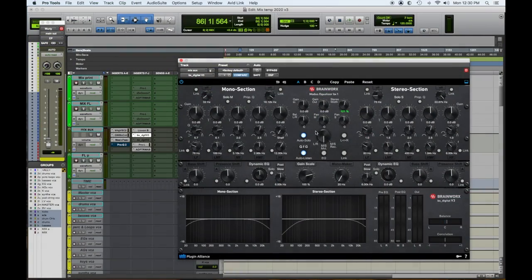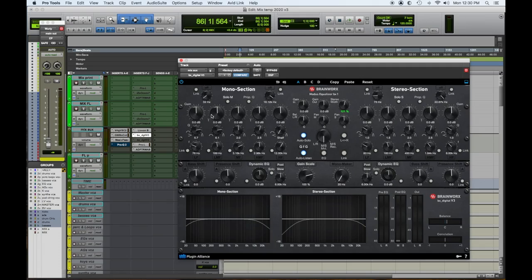Number four: the Brainworx Plugin Alliance bx_digital V2 or V3 EQ. What I really like about this EQ is it's a mid-side EQ, so you can fix issues on the outsides of the stereo spectrum and things in the center and mono. My favorite thing is the stereo width control — we usually set it around 110, and we can blow up the choruses, going as high as 141. It really widens up the stereo image without sounding phasy.